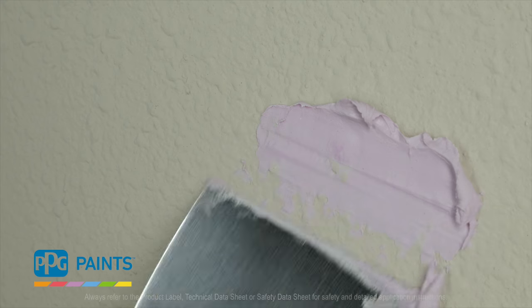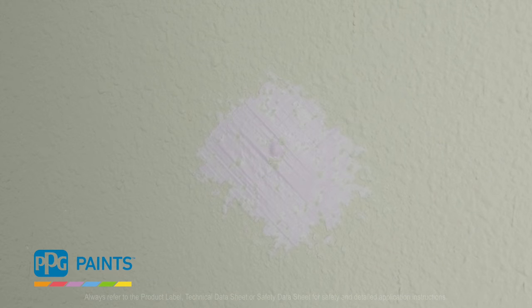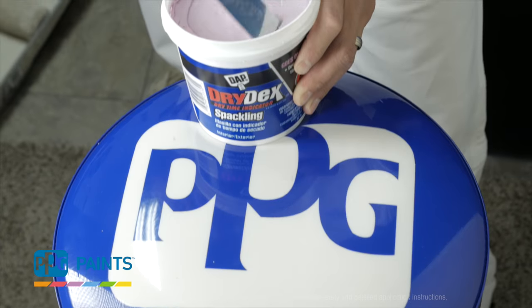Typical drywall compound is hard to use even in small patches because the compound either breaks down when sanded, leaving small holes in the finish, or if you overfill the hole, causes the compound to bulge out, making the sanding job harder than it needs to be.